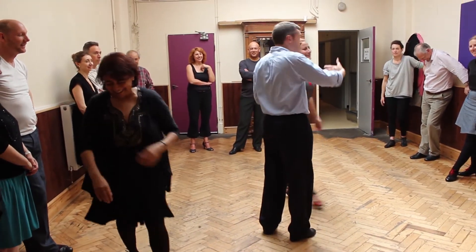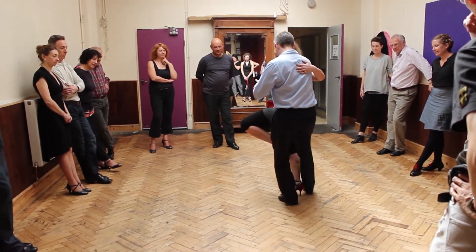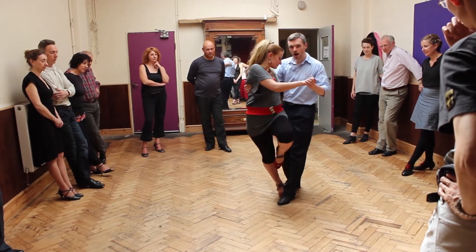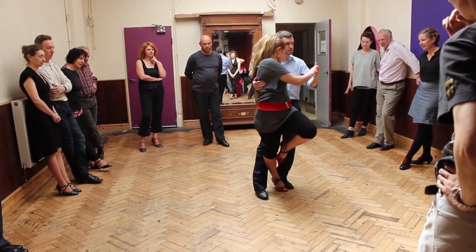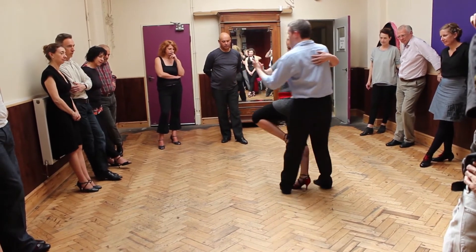You need to reach behind your partner. If you stay there, you reach behind, and here you get half a turn. Reach behind, and then half a turn. Reach behind, and then half a turn.